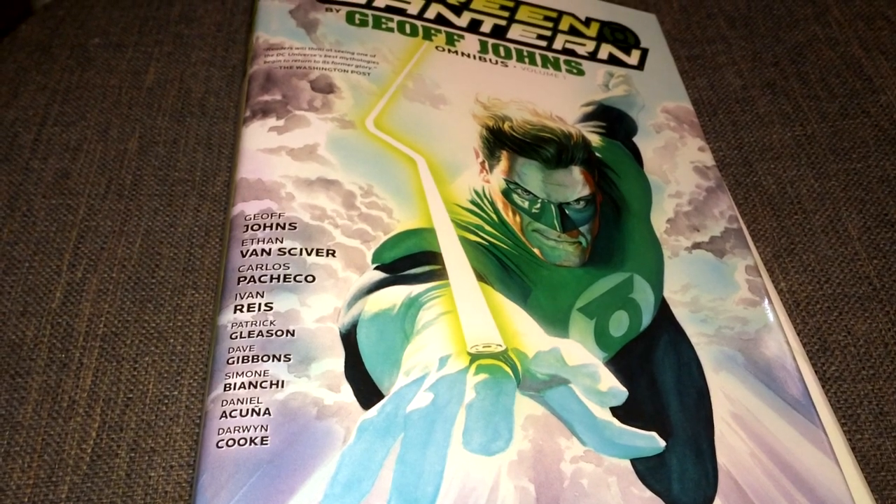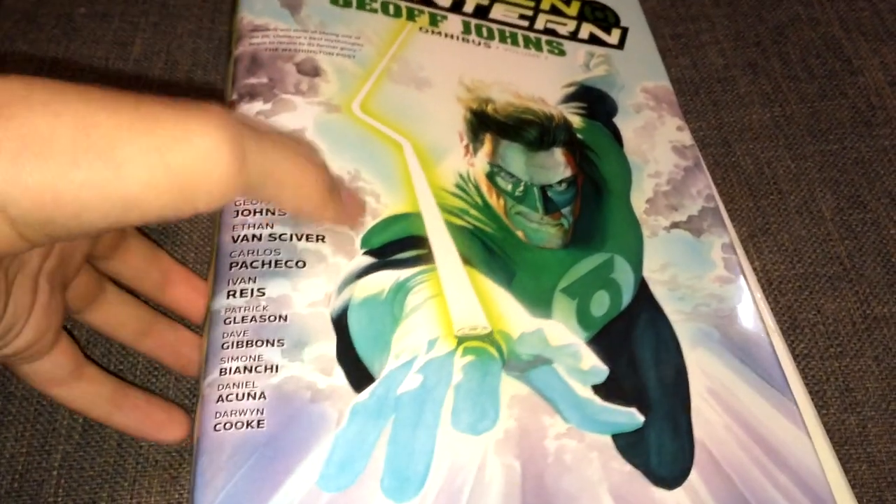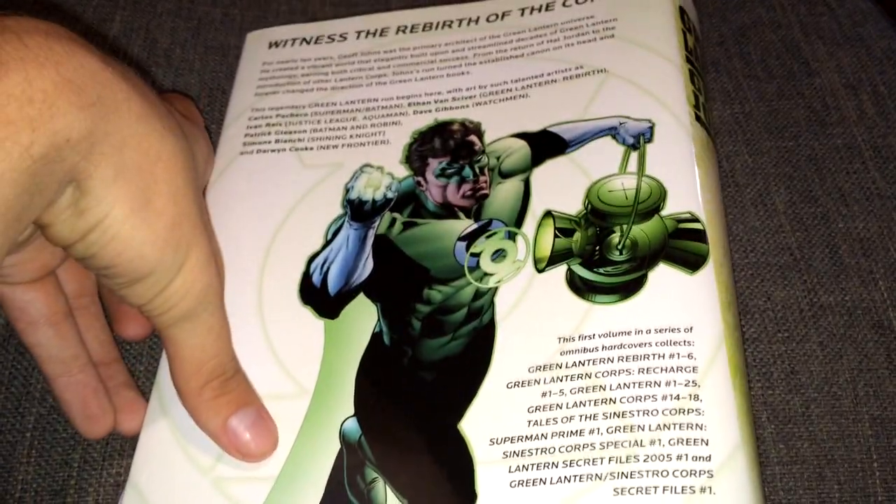Today I'm going to be showing you and reviewing the Green Lantern Omnibus by Geoff Johns. This is the front cover, and this is the back cover, as you can see.